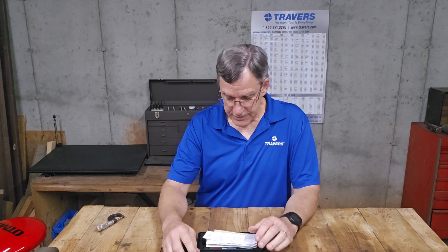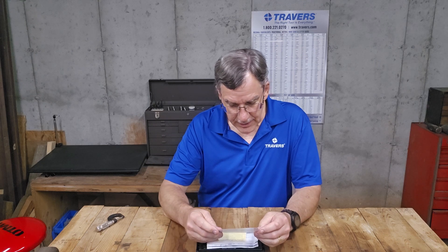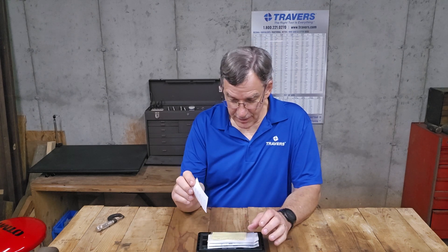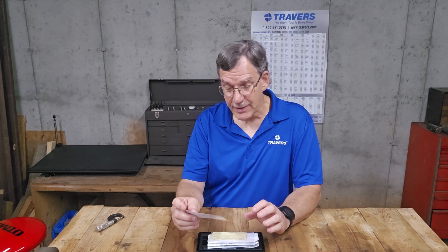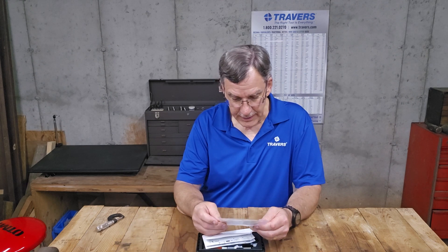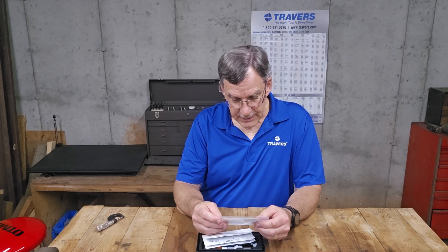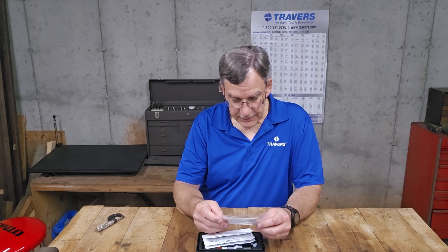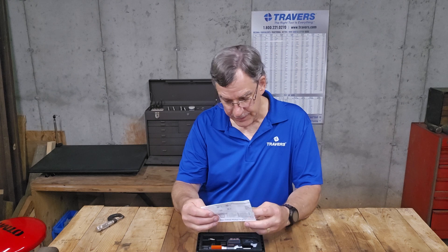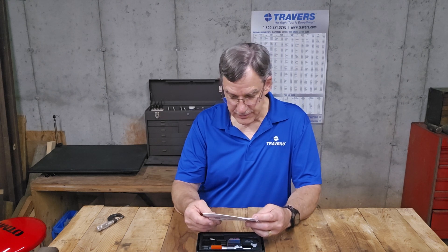So I open the package. First thing I see is a certificate of inspection. This is not a calibration certificate — you can get them calibrated, but unless you do, they don't come calibrated. And it says to ensure that the micrometer is zeroed and adjusted prior to use. Of course, that goes with any micrometer, caliper, or any kind of measuring tool.